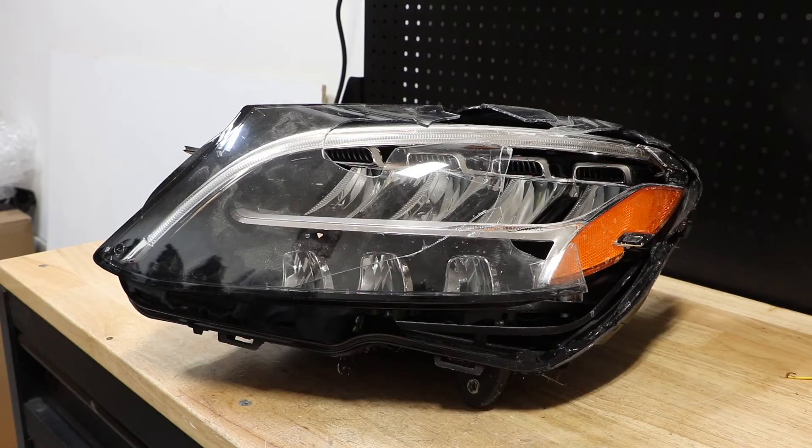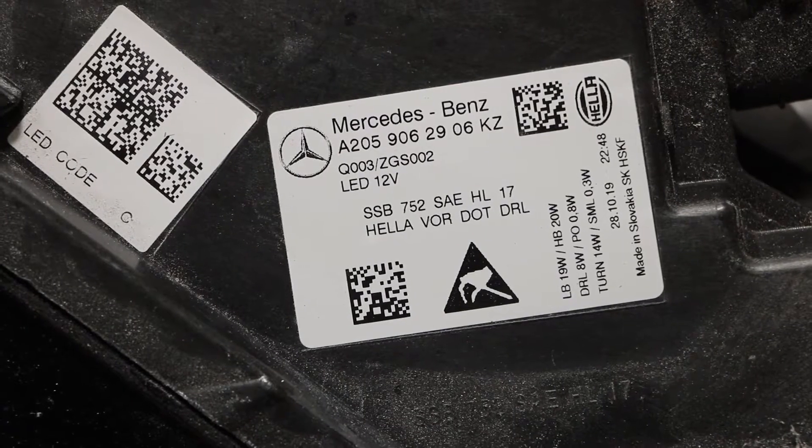In this video I will be disassembling this 2019 Mercedes-Benz C-Class LED headlight. Here is the part number on the light.